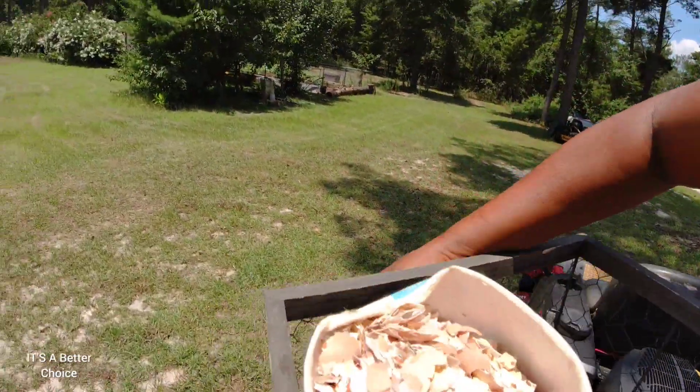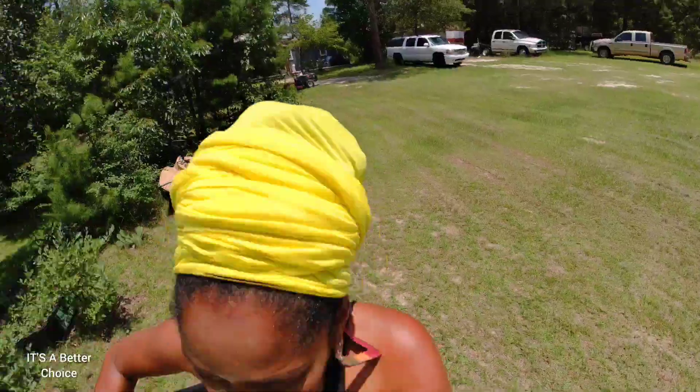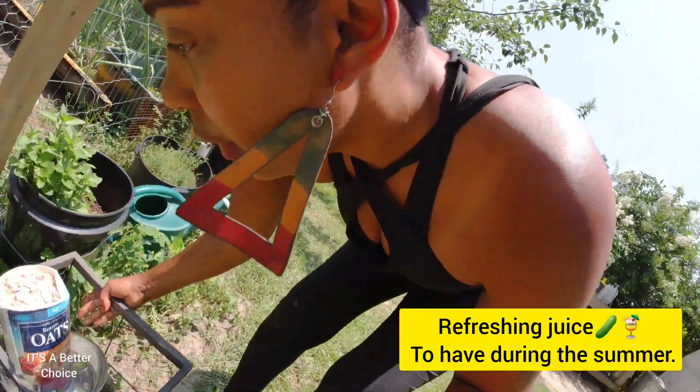Let's go get the rest of the cucumbers so I can make that juice for you all. I love cucumber juice, guys — it is such a refreshing juice, especially at this time of year. It is hot out here, very hot, and I think this is the best time to make some cucumber juice.